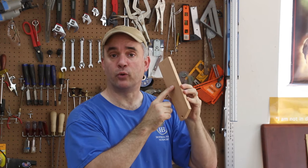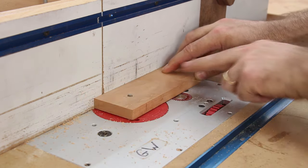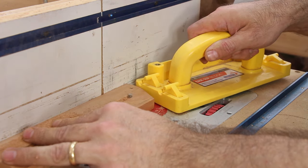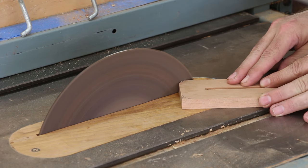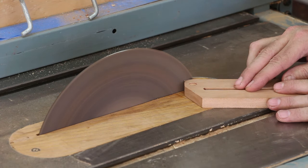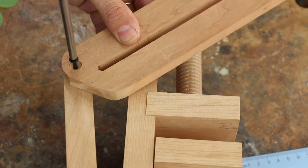At the router table, I'm going to make a slot all the way through the center of this component, and this will enable this piece to travel on the threaded rod. This will be used to tighten the clamp down at whatever angle I need.